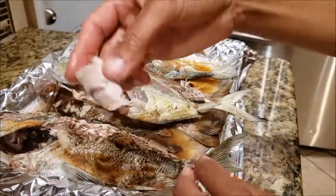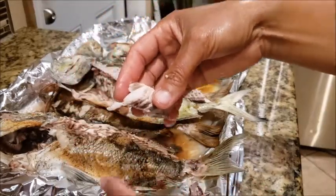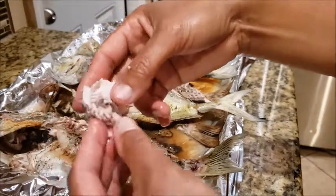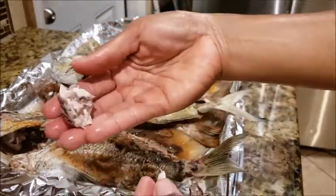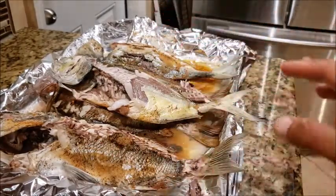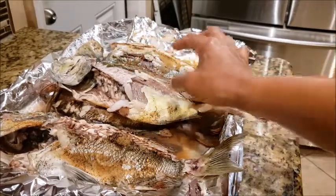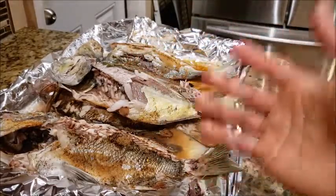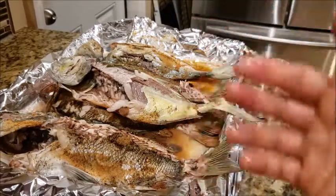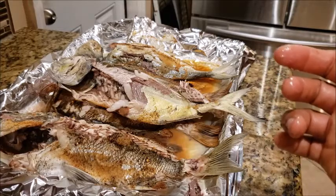Oh my goodness, so tasty! So that's how I prepare my fish. I used to fry them but I don't fry them anymore because the oil is just not good for you. Alright guys, I hope you like this video, and if you do, please don't forget to subscribe, like, and share. Thank you so much for watching and have a beautiful day wherever you are in the world — God bless!